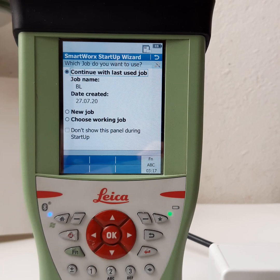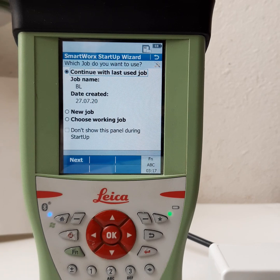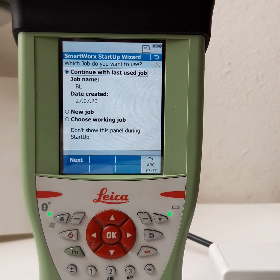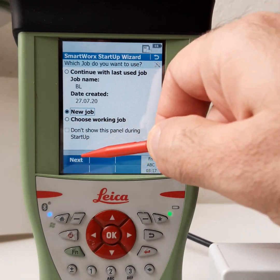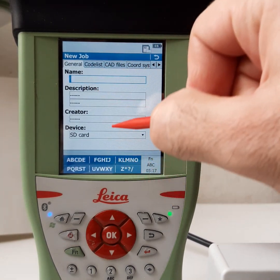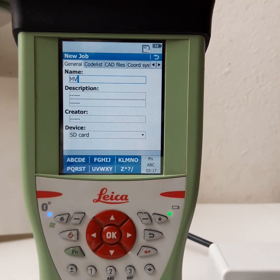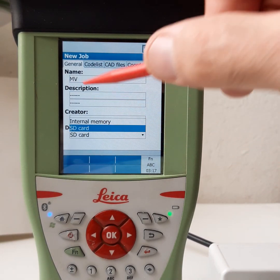Now we can work on the keyboard. When we power on the keyboard for the first time, it will ask you about the job — if you want to continue with the last job or start a new job. We will select new job, then press next. Enter your job name and folder name.